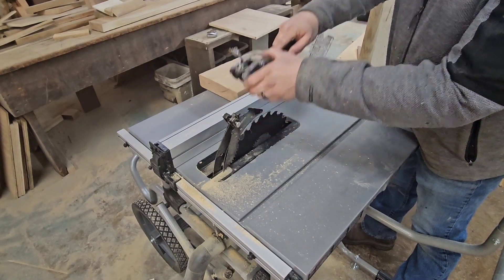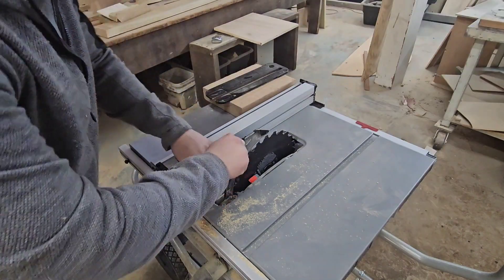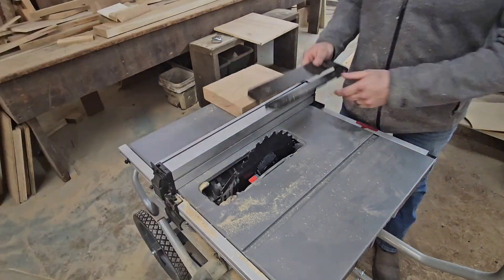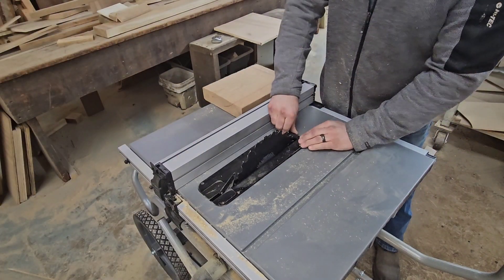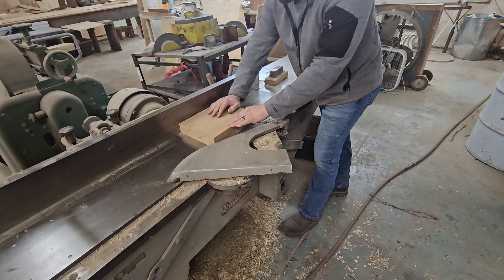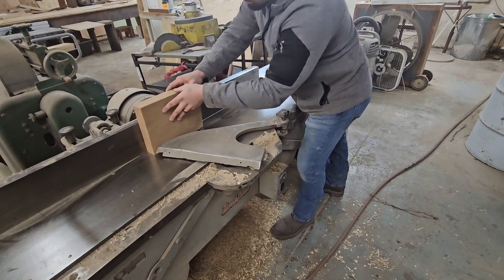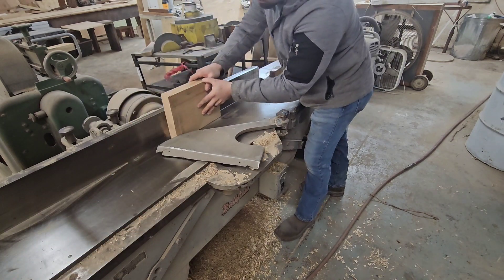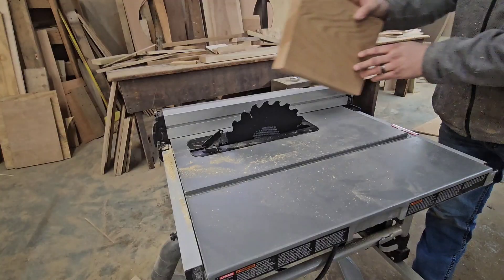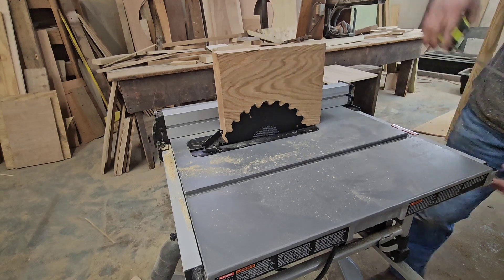This saw has done an awesome job so far, but for the final test I'm going to remove the guards and try resawing a piece of solid oak. Because this is just a test, I'm only going to take a little bit off the thickness. Resawing can be dangerous, so to make it a little safer I'm going to true up a face and both edges on the jointer. I'm going to keep the blade all the way up, which is a cutting depth of three and a half inches — let's see what happens.